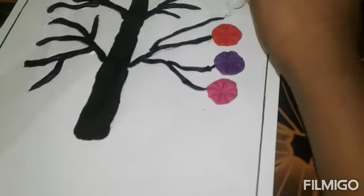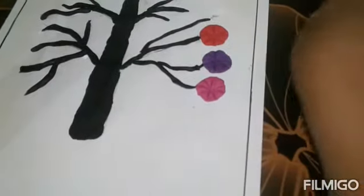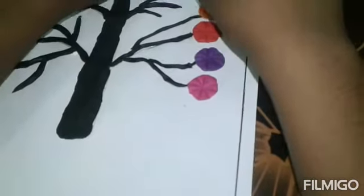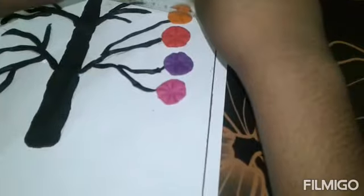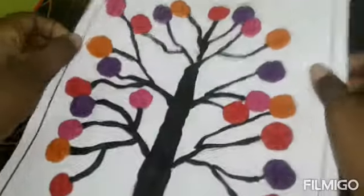Now I'm going to add color to the moon flower. We will shape the moon flower and shape it all the way.